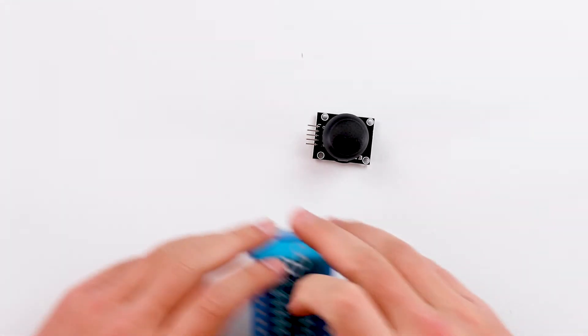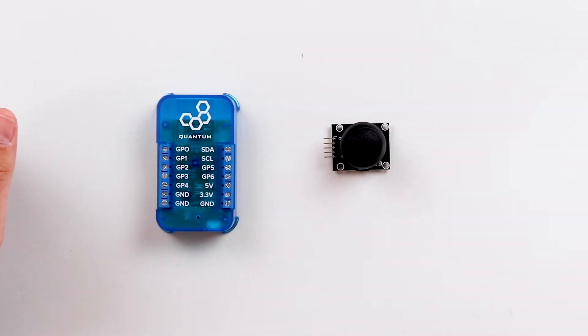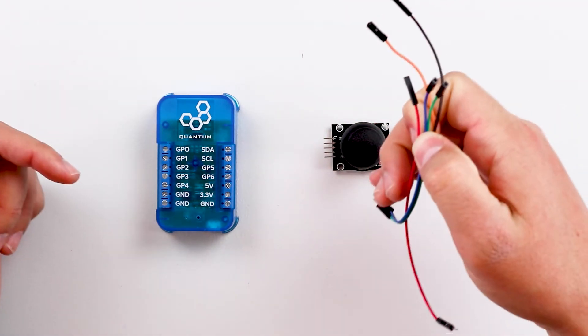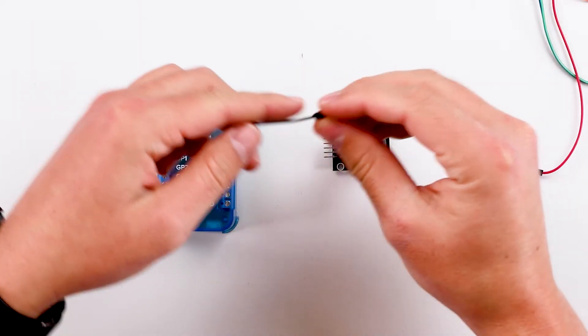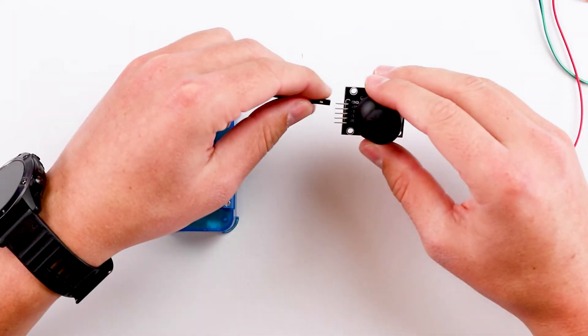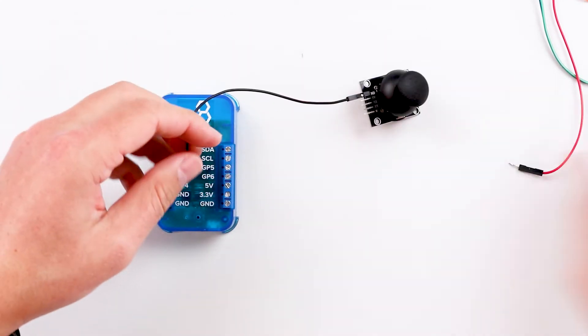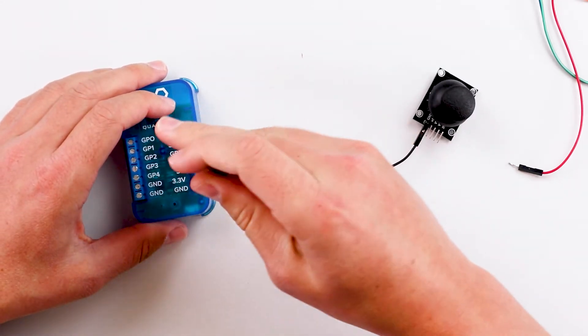Now we have our joystick and our builder base. We're also going to need five male-to-female jumper wires to connect the joystick to the builder base. The first one we're going to connect is the ground pin — take a black male-to-female jumper wire, connect the female end to the ground pin, and then connect that to a ground terminal on the builder base.